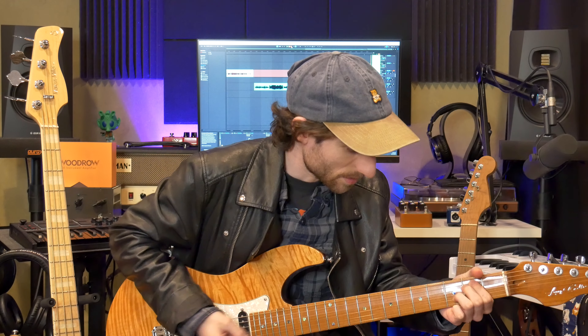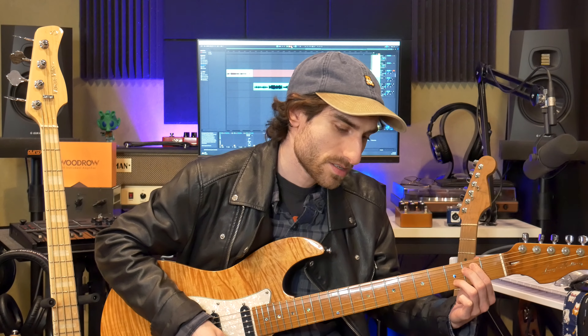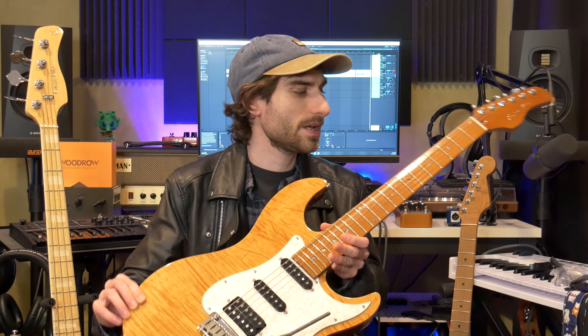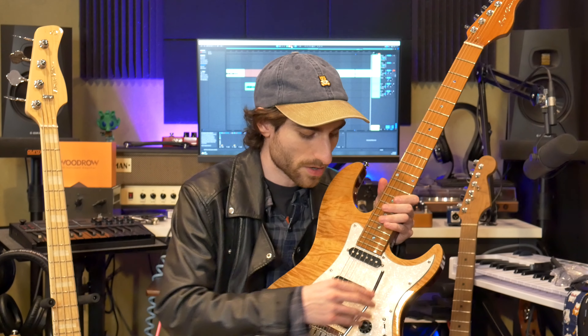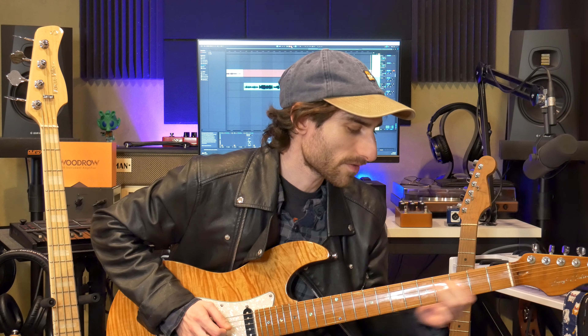But overall it's a super great guitar. Sire makes great instruments — it's impressive what they're able to do for the money. They make great basses and these guitars. They have a newer, more affordable version: this is the S7, and there's also a Tele-type T7. They recently launched an S3 and a T3 — Strat and Tele types — with normal maple necks, rosewood fingerboards, mahogany bodies for a warmer tone, different pickups, and they're about $300 cheaper. There's a lot to look forward to from Sire.